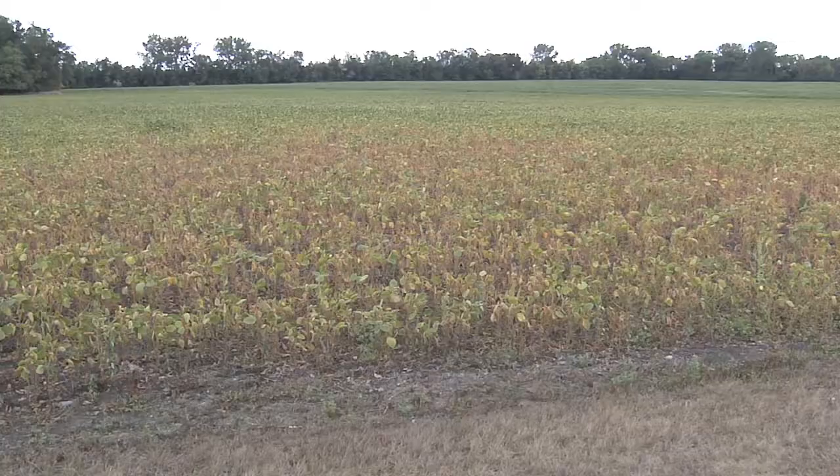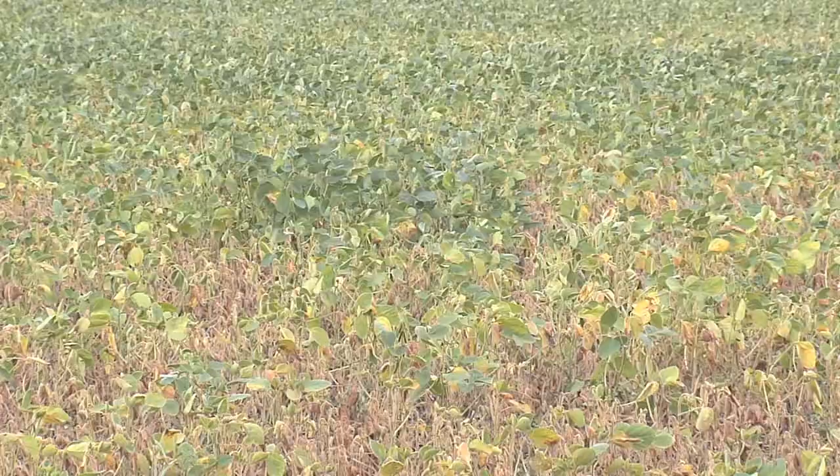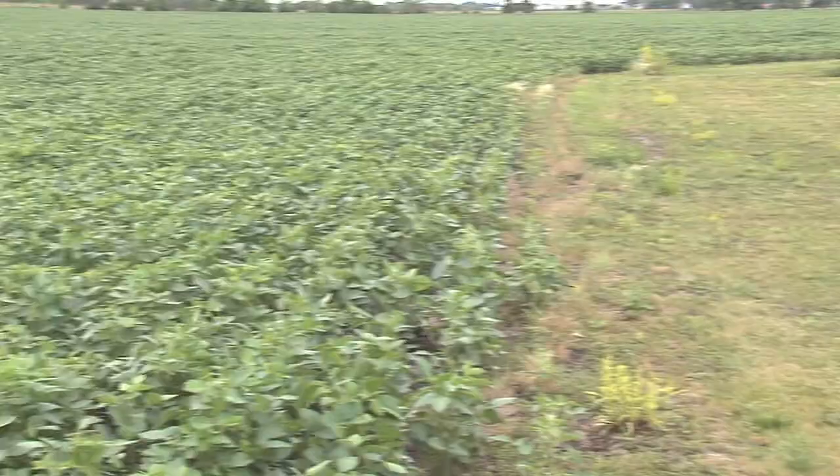Scout the field at least weekly or bi-weekly. Spider mites often move into the edge of the field first, and you'll see them in stressed areas — drought or hot weather will increase the populations. Scout for spider mites by checking the edges first to see if you have them.